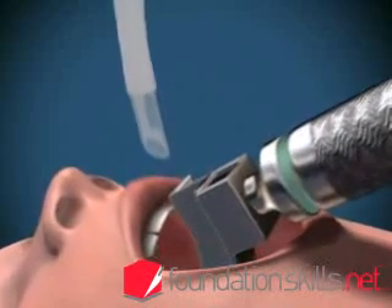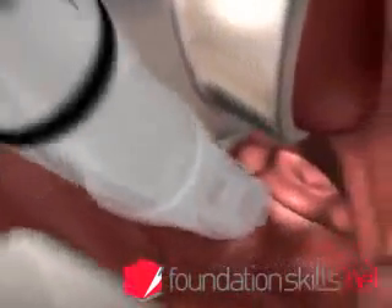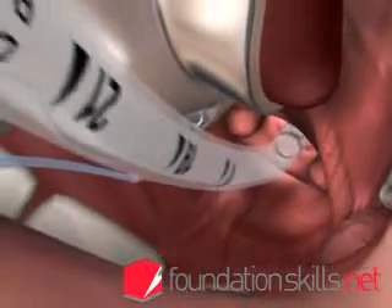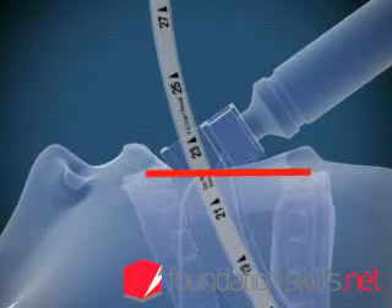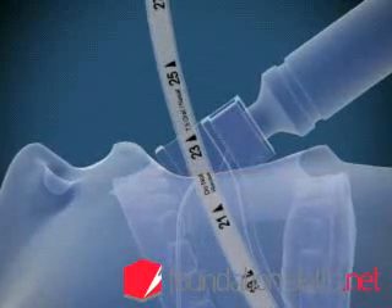With the right hand, insert the endotracheal tube from the right hand side of the mouth directly between the cords and into the trachea until the cuff passes through the cords. The markings on the tube at the incisors will show between 21 and 24 centimetres in the average sized adult when the tube is in position.